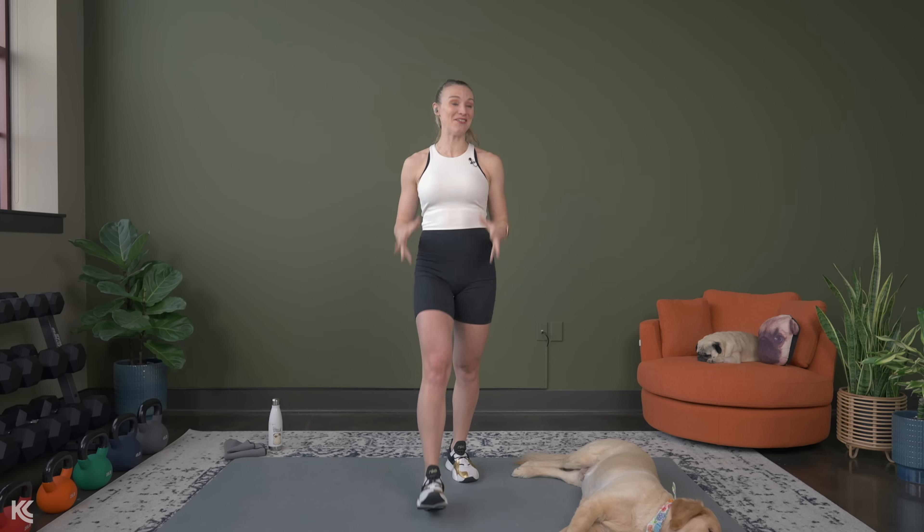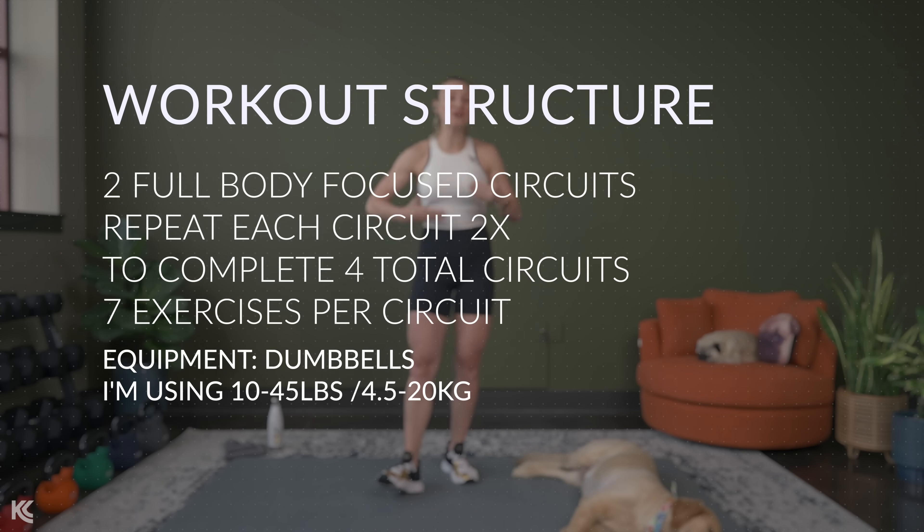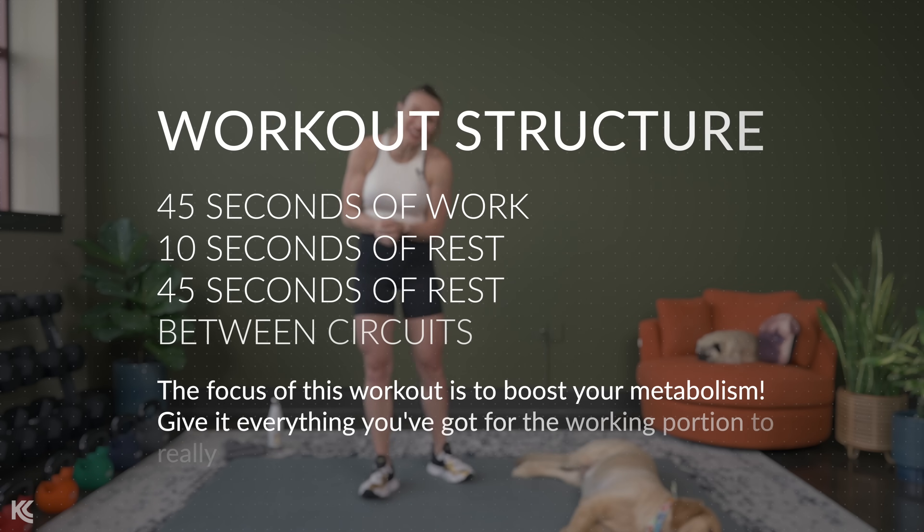This workout is going to rev up your metabolism while you build full body definition. This is a super effective workout that is not only going to burn calories during the workout, but we are going to train in a way that is going to continue to keep our metabolism boosted and burn calories after the workout is complete.